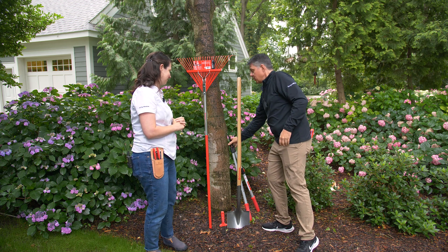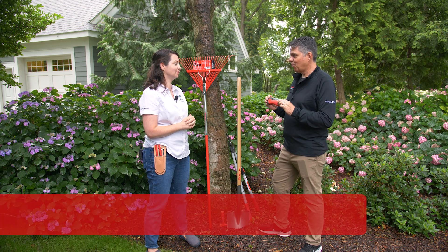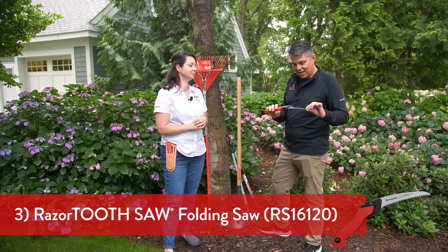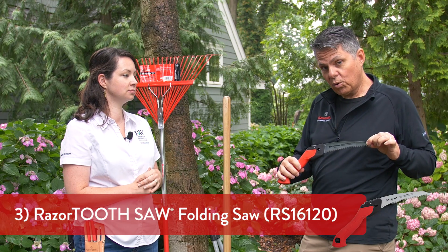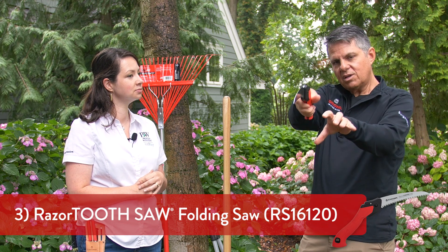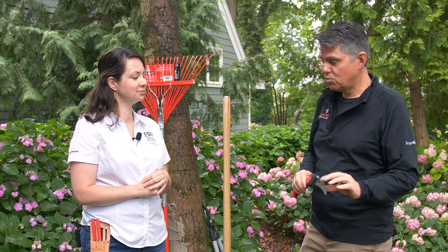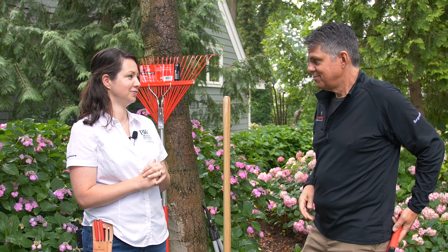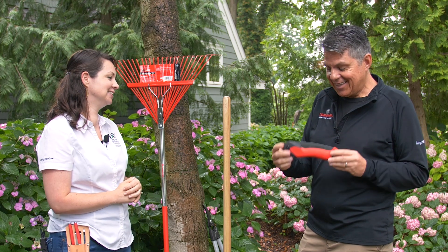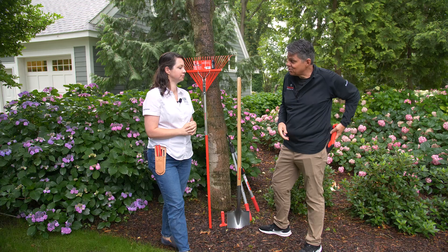If the branch is even bigger than that, you'll want a folding saw. This is a must — every gardener needs one. It cuts on the pull stroke, so for branches three to four inches you just set the blade in, start cutting, and you'll be through in no time. A nice safety feature is that the blade completely closes into the handle, so you don't cut yourself when putting it in your pocket.